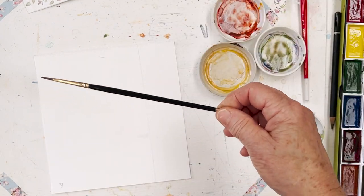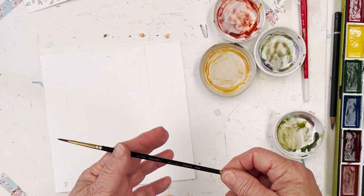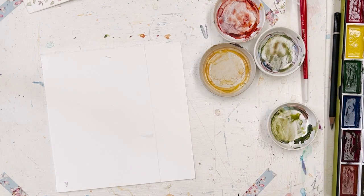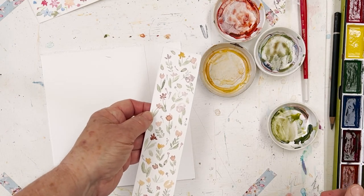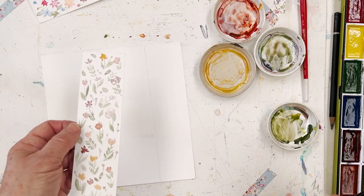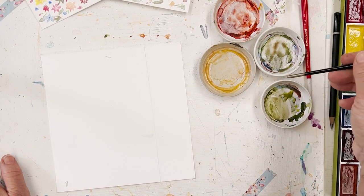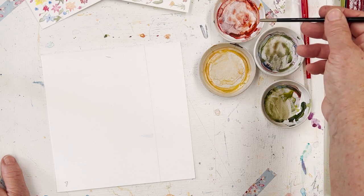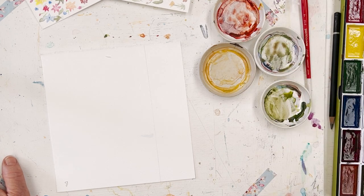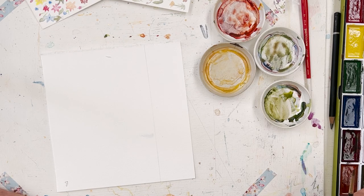I'm using a size 3 round synthetic brush and I've got some little pots of paint here. It's sometimes nice to limit yourself to just a couple of colours, it can look quite pretty. I've got some green here that I mixed up for something else, just going to use up these remnants. This is a little bit of Venetian red or English red, one of those colours.